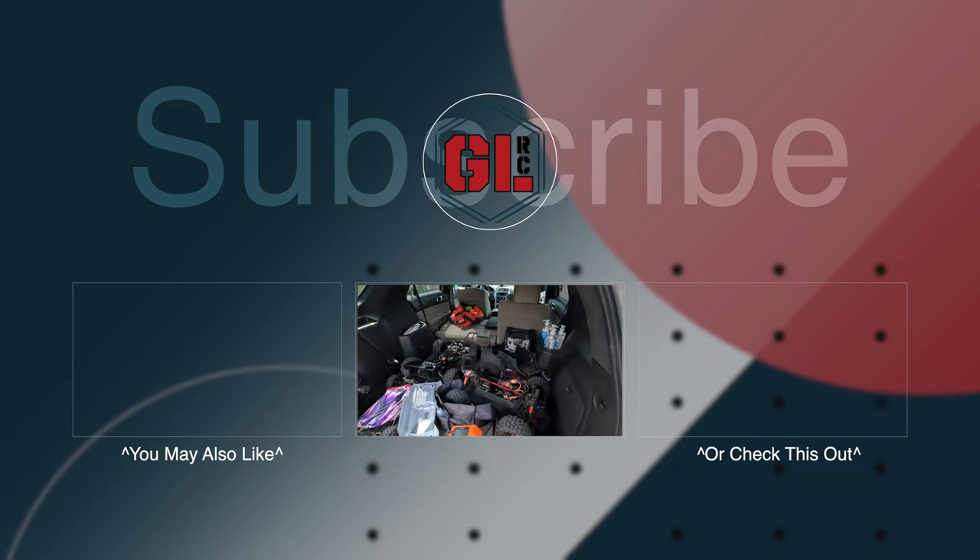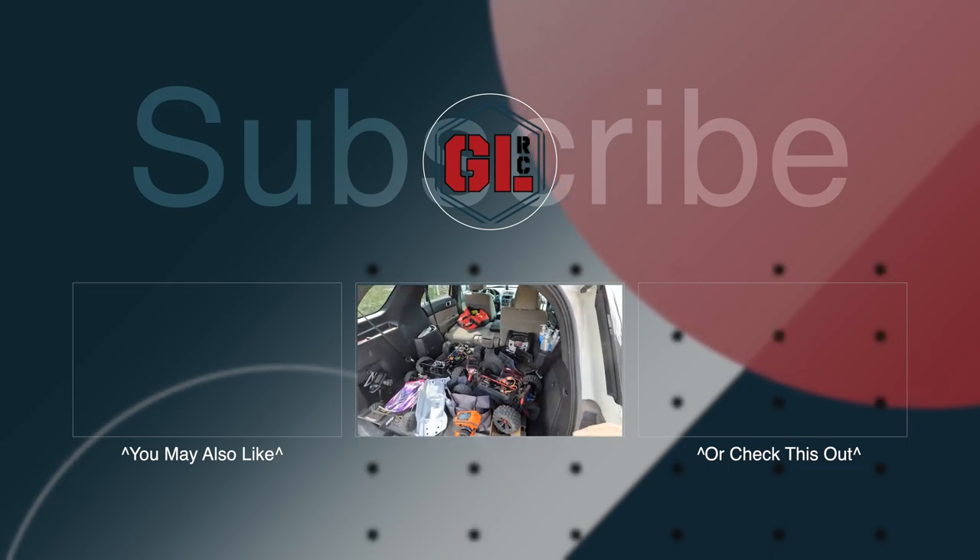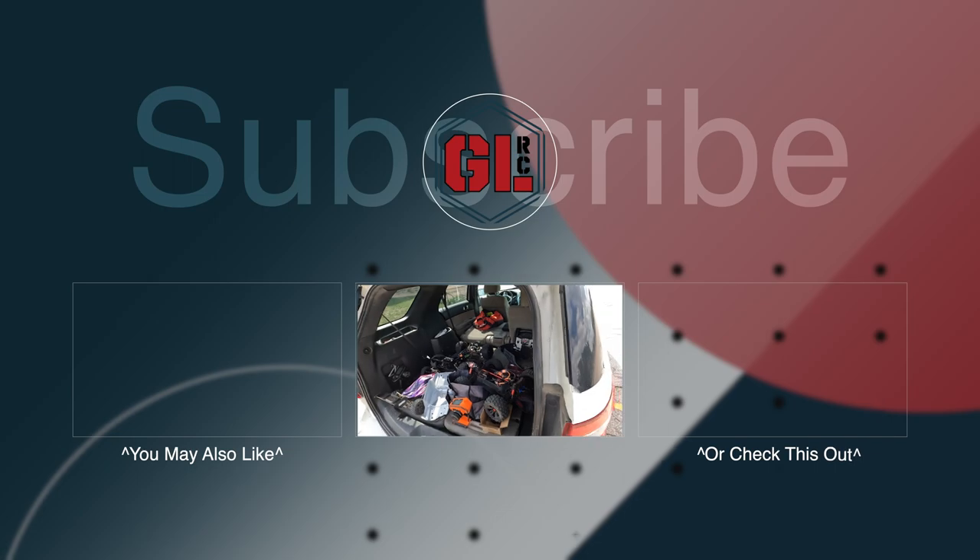Anyway, that'll do it for us today. I'm gonna get the ramp loaded up and everything ready to go. Thanks for checking this out — I appreciate each and every one of you. Like, subscribe, and we'll talk to you soon. Peace.